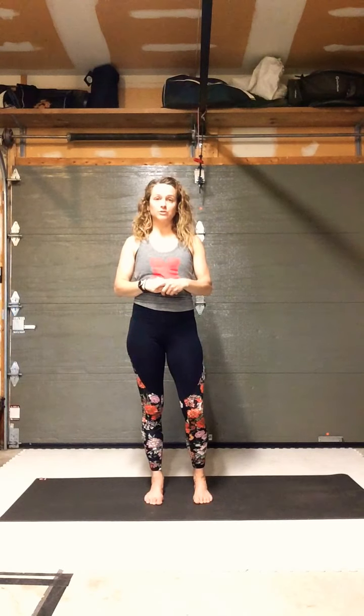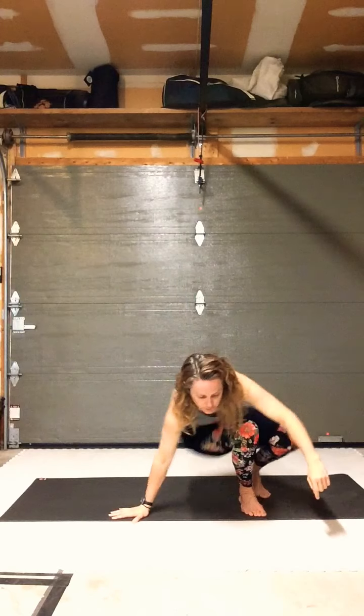That is basically your morning CARs — today took a little longer because I was explaining it in detail, but it's something you can do every morning while making your coffee. I really try to do it every single day. It's also great movement prep on its own for any movement activity you like to do. From here we'll add to it — come down supine, on your back.